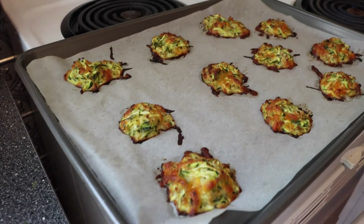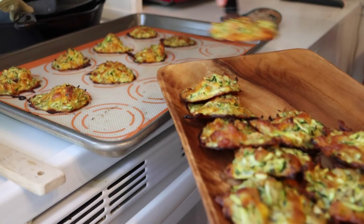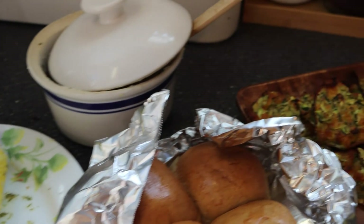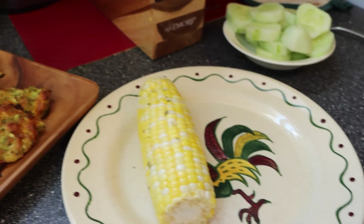They come out golden and beautiful — it was seriously hard not to eat one right there, but we did let them cool off. We plated them up and decided to have a vegetable dinner this time.